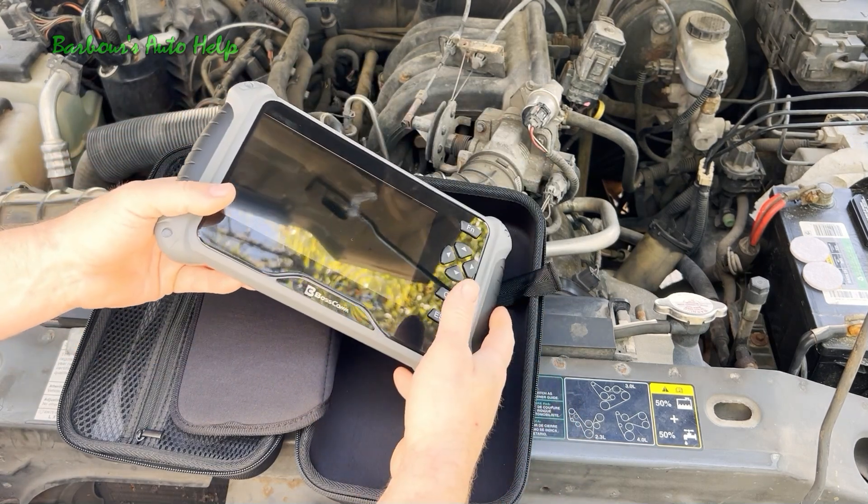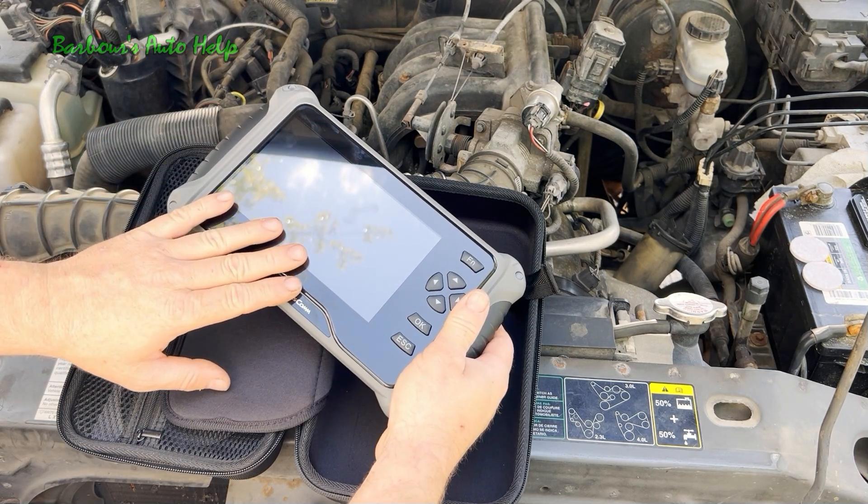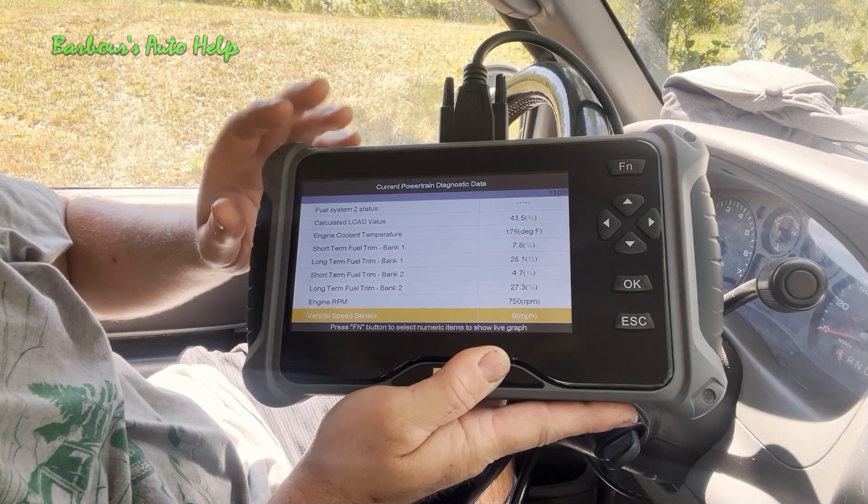This one right here is from Bosscom. This was actually given to me free of charge, and I'll be providing the link to this down in the description of this video. So we're going to go ahead and do our test with our scan tool here.